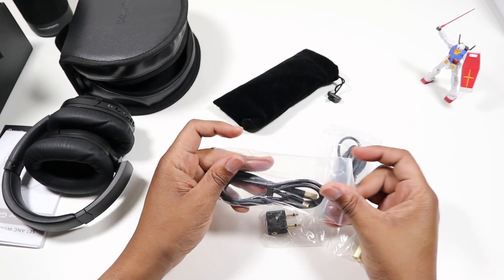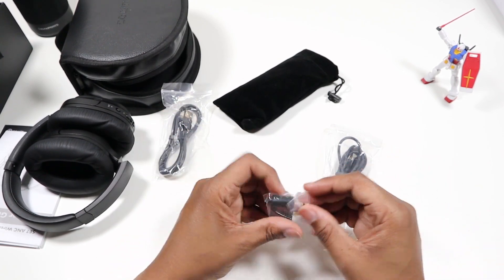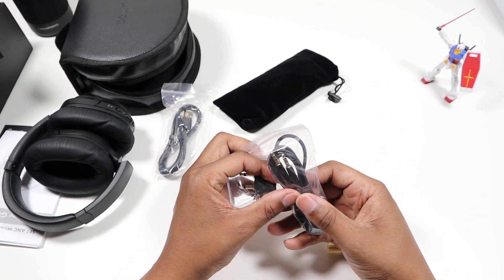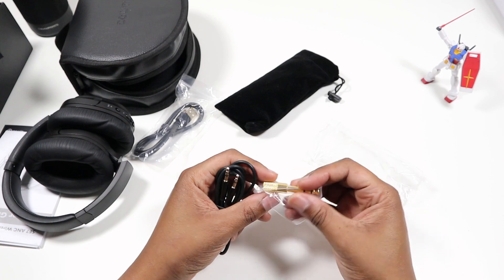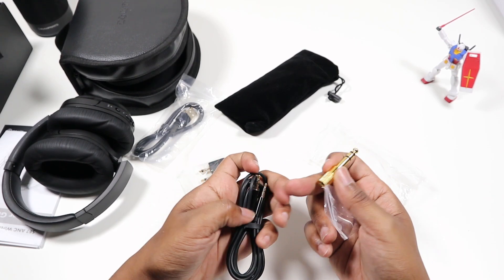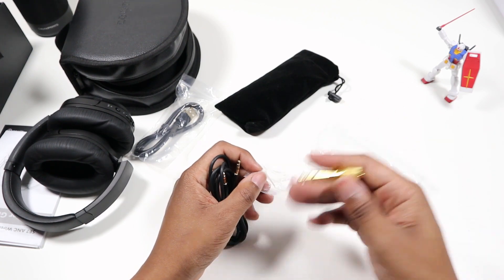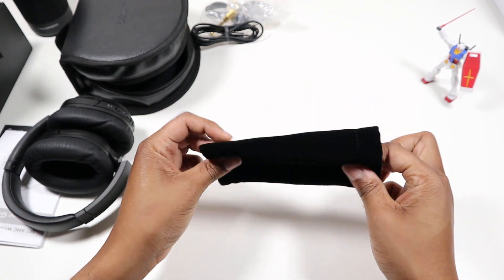Here we have the cable — it's a micro USB cable, gold plated, which looks really nice. This adapter is for airplanes that have that two-prong adapter on the seat — you plug your 3.5mm into it. And this quarter-inch adapter is for audio heads with a bigger system, like DJs — you plug it in and then plug the headphones directly in.